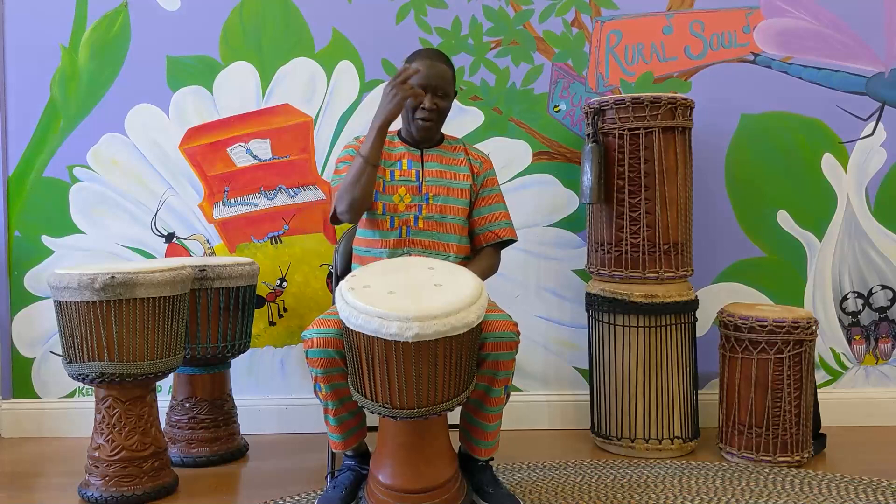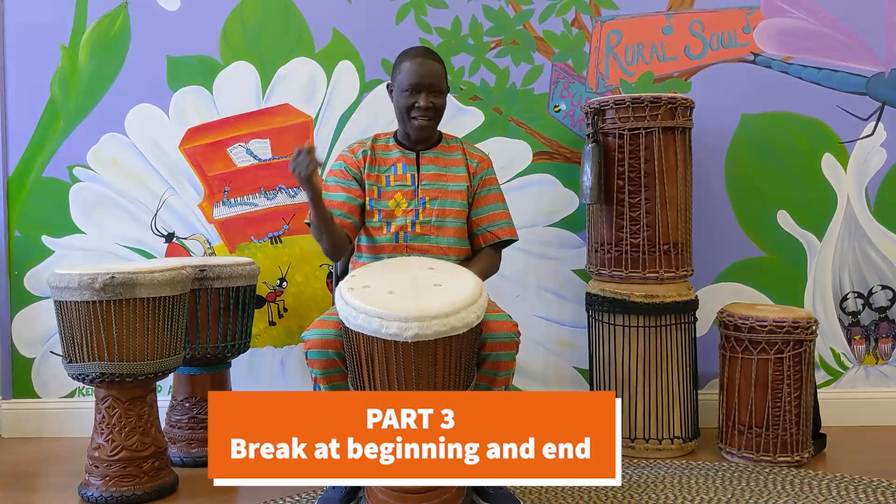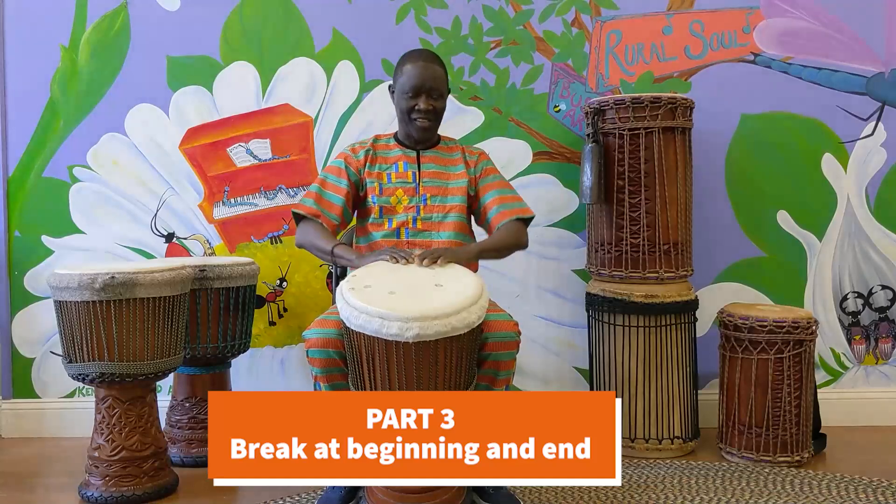I'm going to go back to part 3. Part 3 is the same one — going to all the tones. It's all one music together.